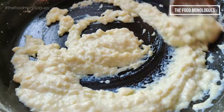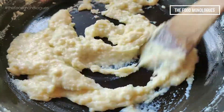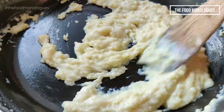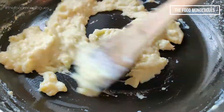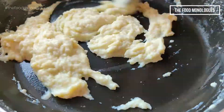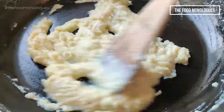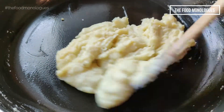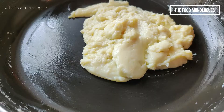Keep on stirring. Finally, the mixture will condense — you can see it has started coming together, leaving the sides of the pan. Now shut off the stove, as further cooking will desiccate the Mawa and make it dry.